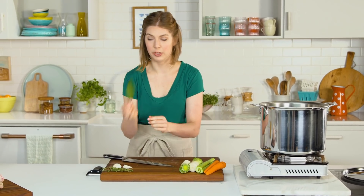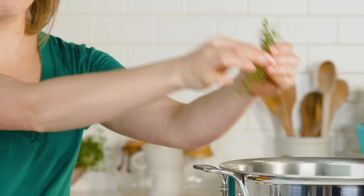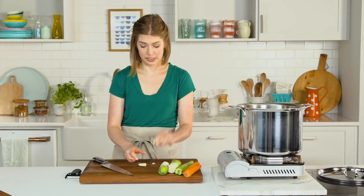Now we're just gonna finish the broth. We'll add a bay leaf, some beautiful thyme sprig, and then some garlic. Just gonna smash it, take the peels off, remove the papery skin, and then just put it in your pot.